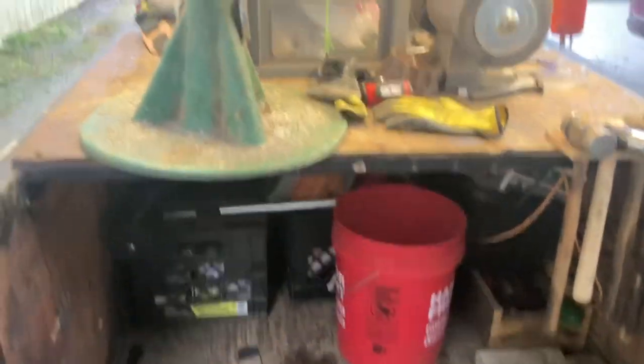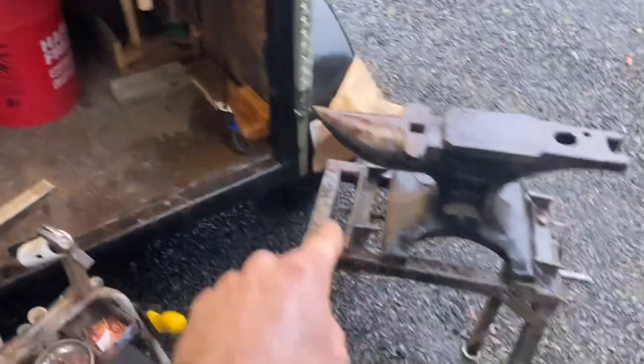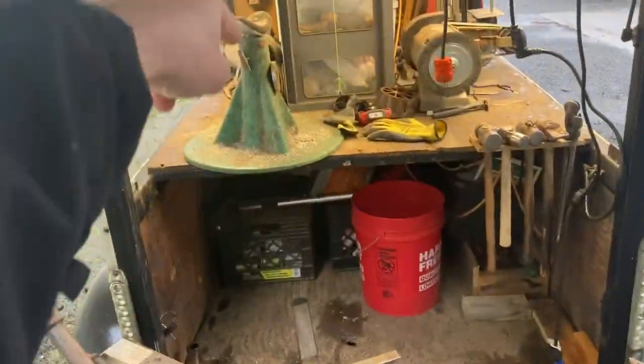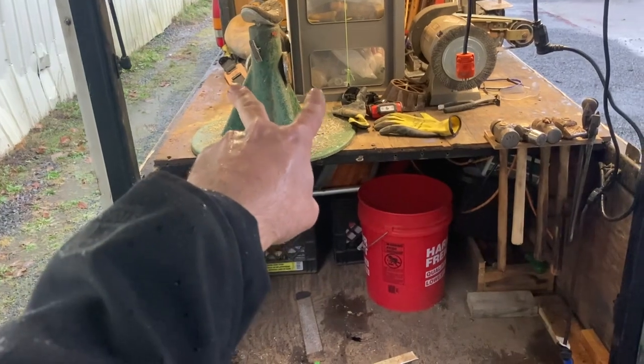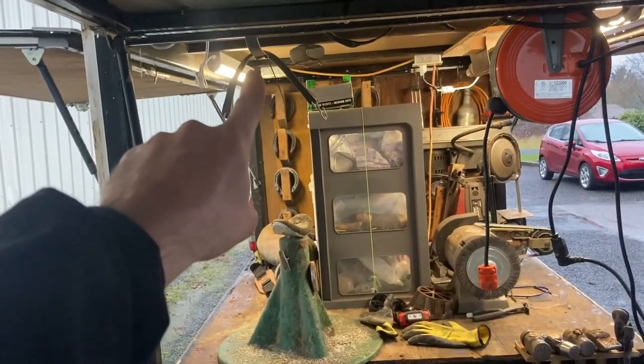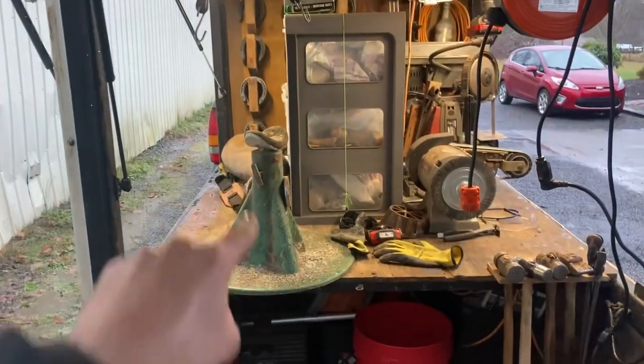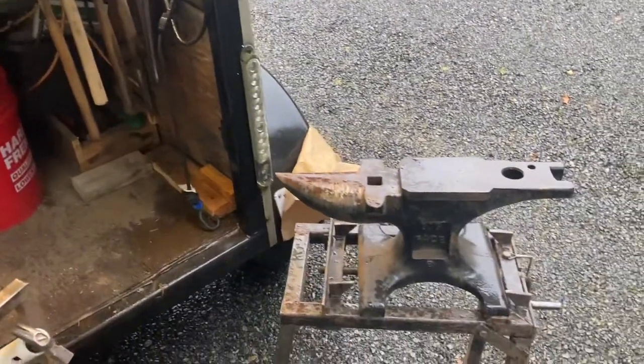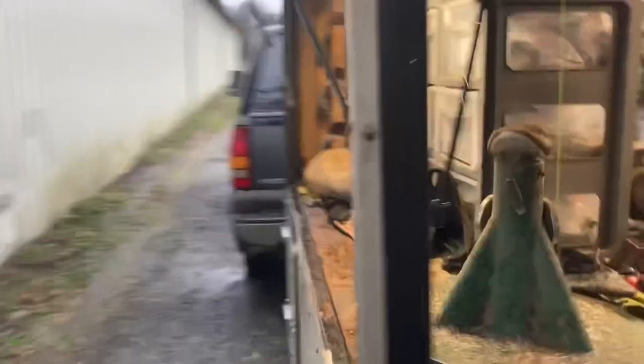I've got pads, glue-on shoes, nails, and random stuff underneath there — it's pretty handy. The one thing I struggle with is finding a good spot for my anvil stand. Right now the two feet are on the deck and I have it kind of wired up to a bracket — it's a real pain. Fitting an anvil stand in a rig is like the bane of my existence, so if anybody has any ideas for that I'd love to hear them.